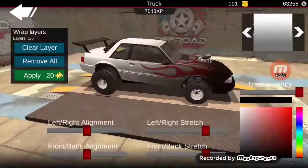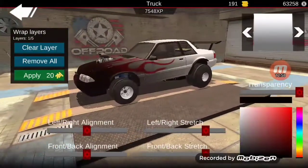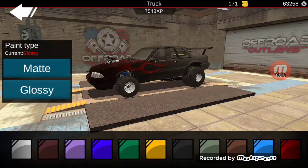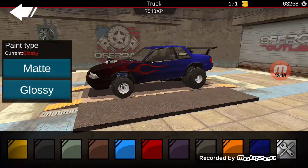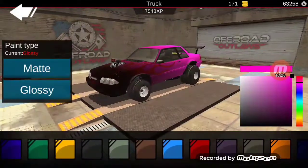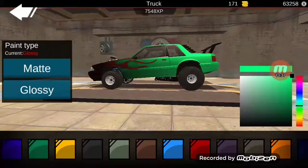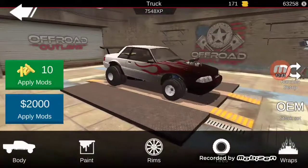Let's see what paint looks like - obviously red you're not going to see it, blue, brown, green, black, yellow, blue, purple, white, orange, dark blue. Let's see if we can create our own color - hot pink, lime green. Wait, I kind of liked this lime green. I like white. Okay, now apply mods.